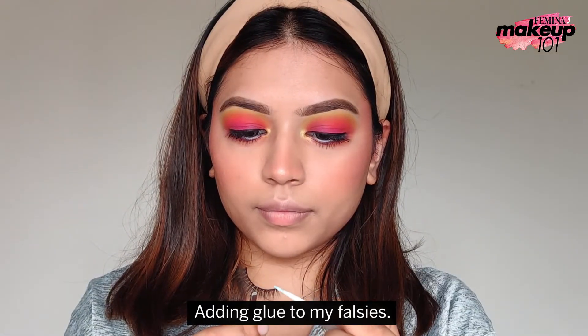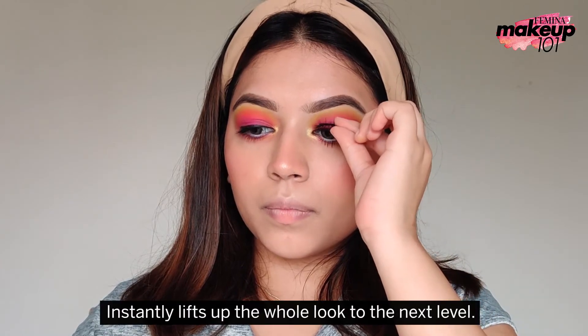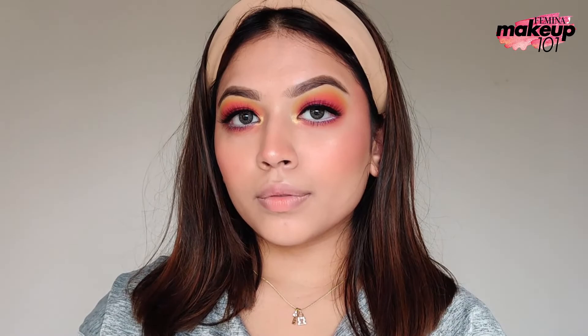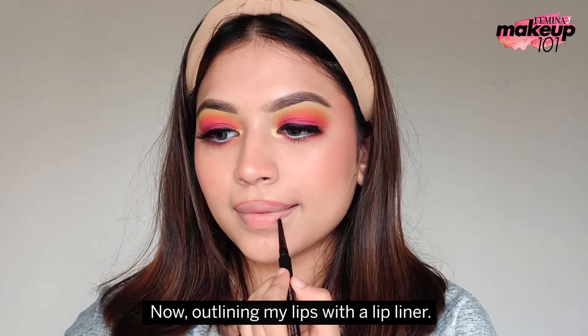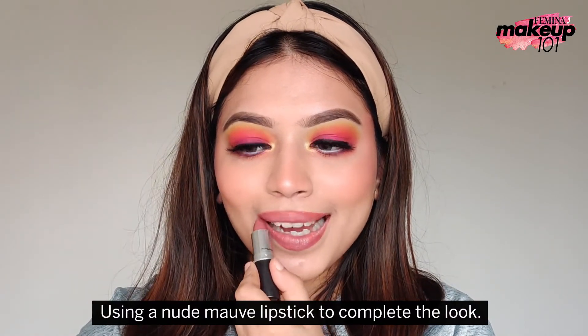Adding glue to my falsies — it instantly lifts up the whole look to the next level. Now, outlining my lips with a lip liner. Using a nude mauve lipstick to complete the look.